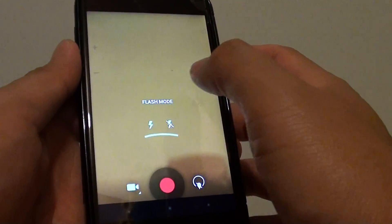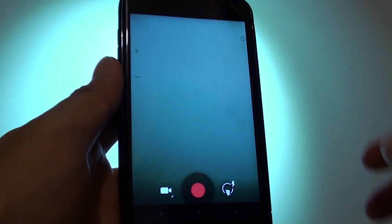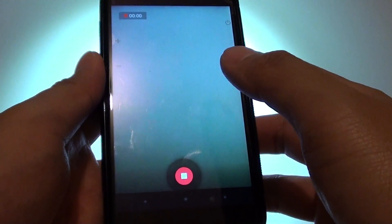Then choose flash — you can see the light turns on. Then you can simply record the video like so.